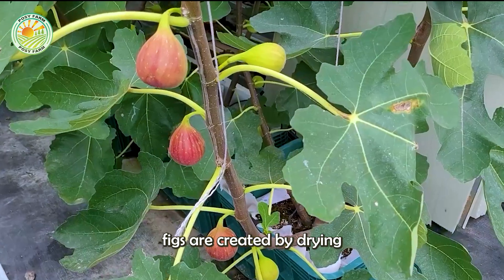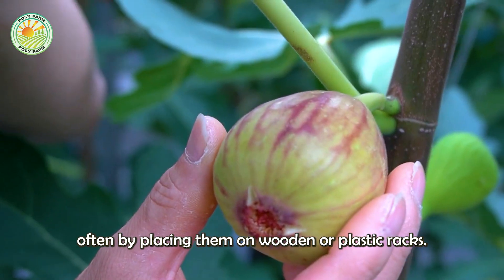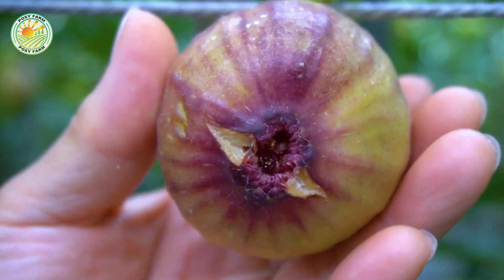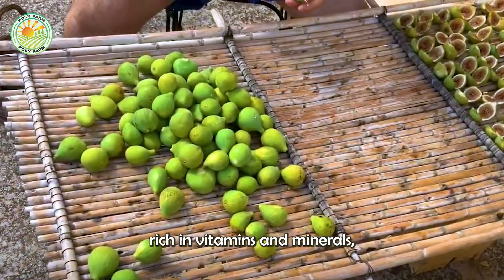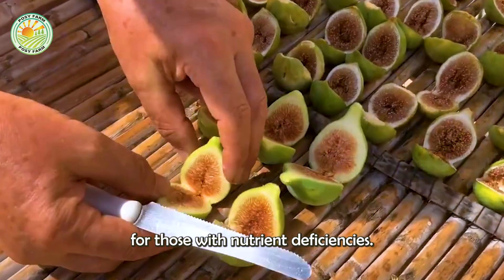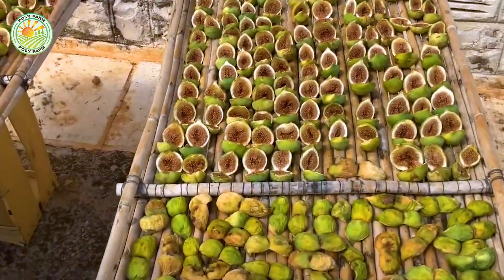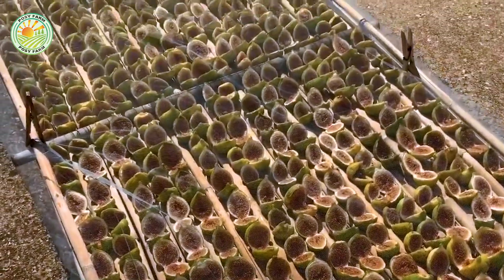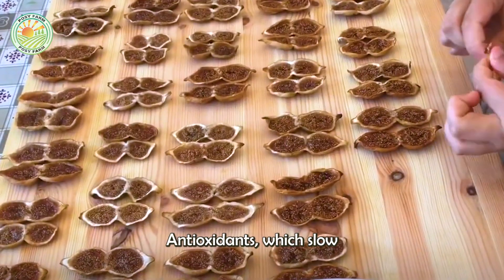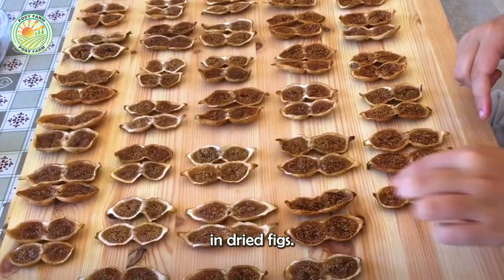Dried figs are created by drying the fruit under natural conditions, often by placing them on wooden or plastic racks. They are rich in vitamins and minerals, providing significant benefits for those with nutrient deficiencies. Antioxidants, which slow the aging process, can be found in abundance in dried figs.